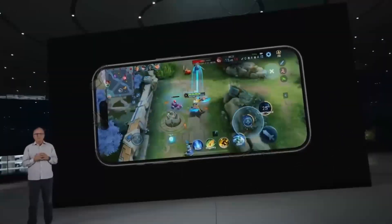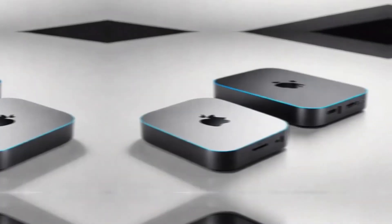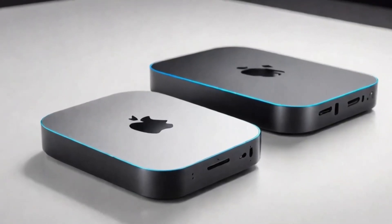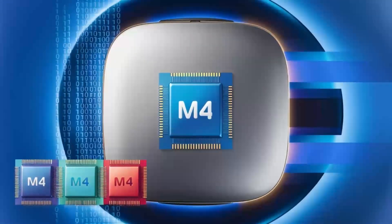In everyday use, the hub proved highly reliable. Connecting an external drive and a monitor was seamless, with no lag or connectivity issues. For video and photo editors, the 4K output ensures crisp, clear visuals, and the hub can even handle multiple displays.